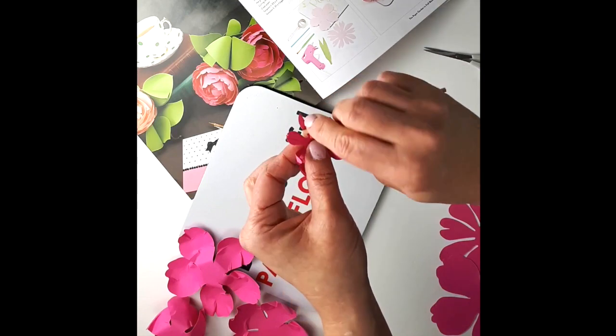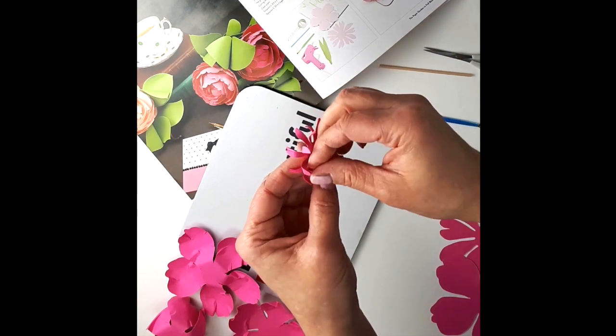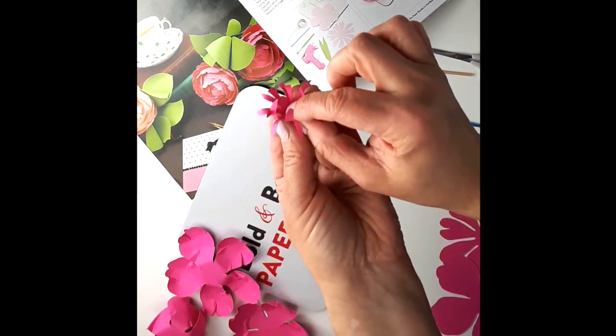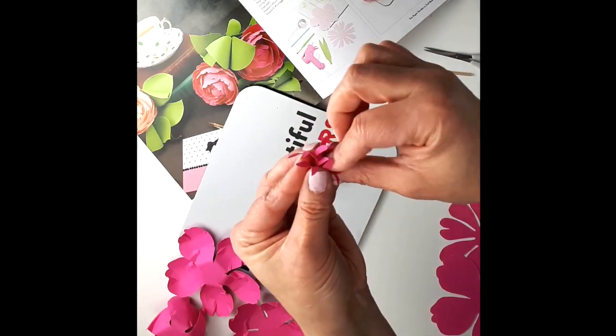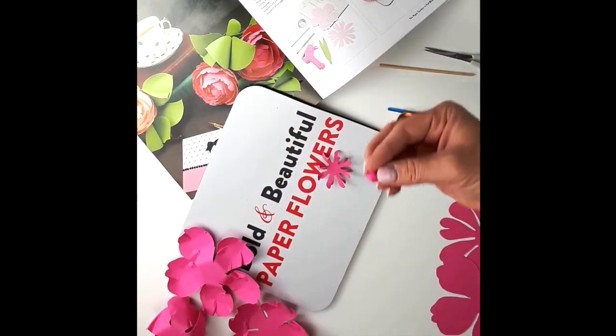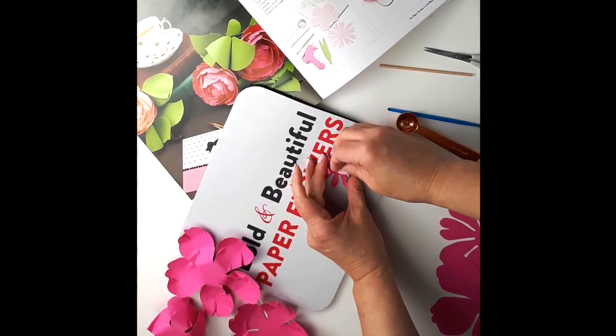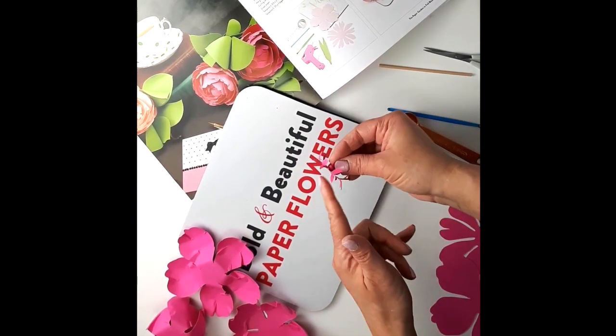When that's done, you take them apart and squeeze one with your fingers just like this to create a little cone shape. Then you're going to glue it in the center of the other one — there you go. When you put it in the center of that first one, just squeeze it a little bit more.